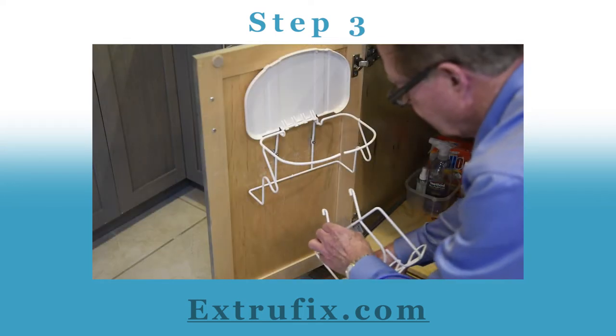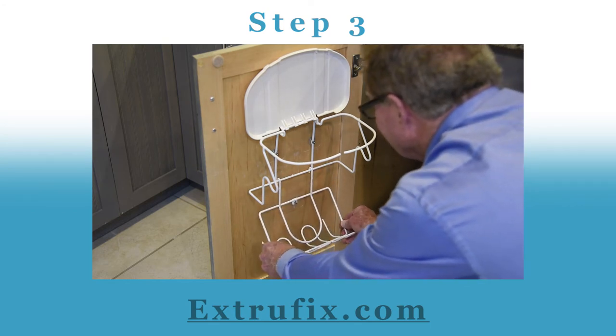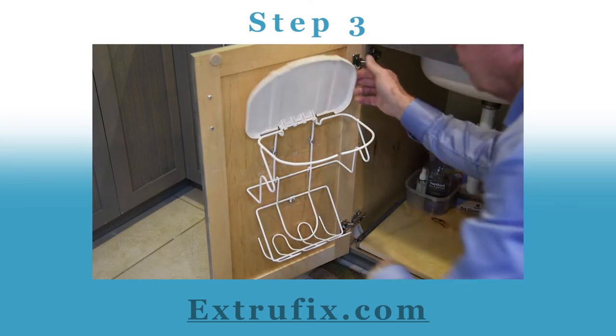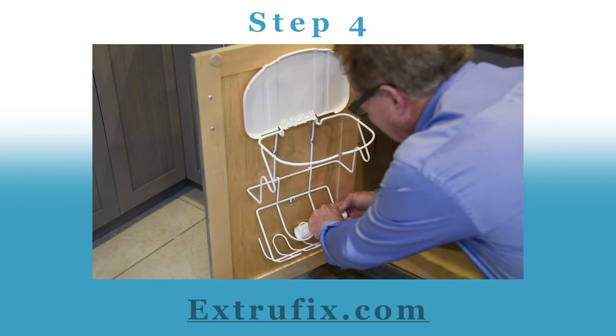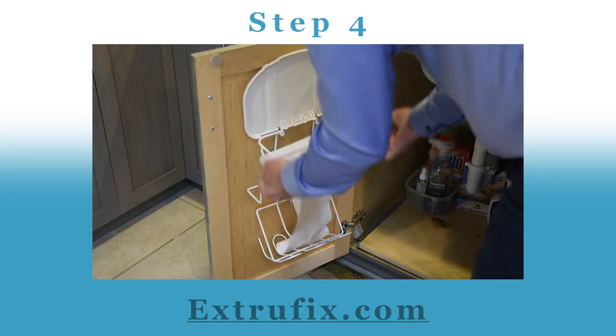Step three: hang the lower unit on the rack. Attach the pads and press out any air bubbles that you may see. Next, insert bags into the bag holder. Lift up and secure on the rim.